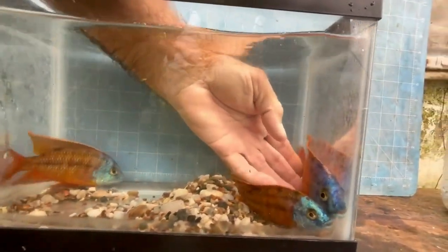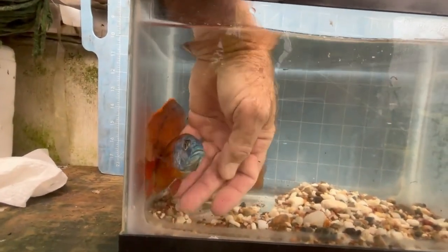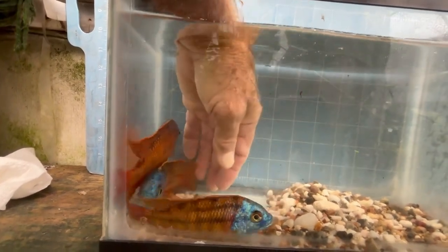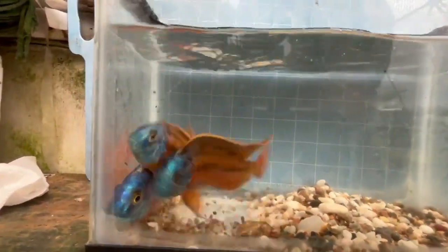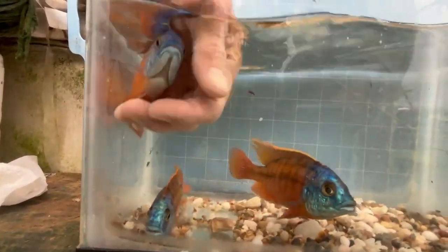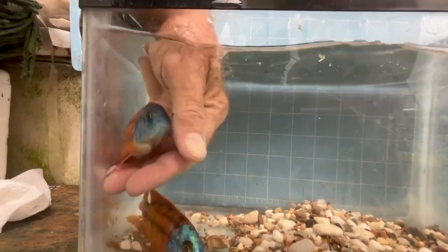These two bigger ones are the males that were already in the breeding colony. This is a young male that I like — he's got good coverage. I'm looking for a nice yellow-orange fish with a blue face.